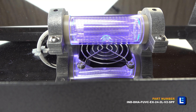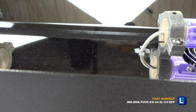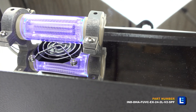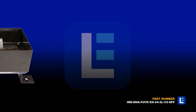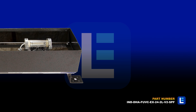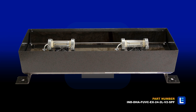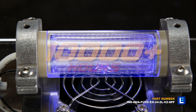This UV sanitation fixture is a powerful and sleek lighting solution for restaurants, businesses, and busy locations. The light emits a flood beam pattern and has an expected lifespan of over 10,000 hours.